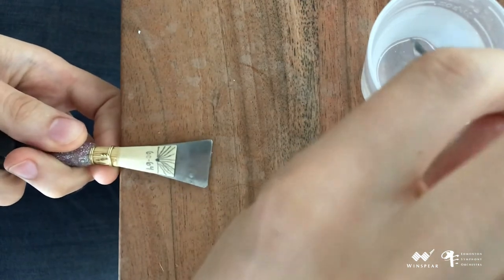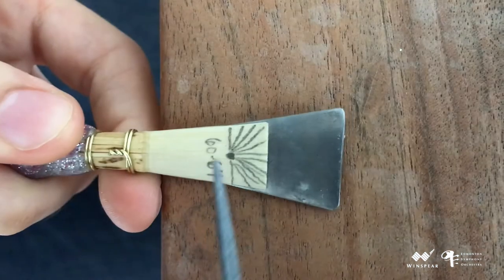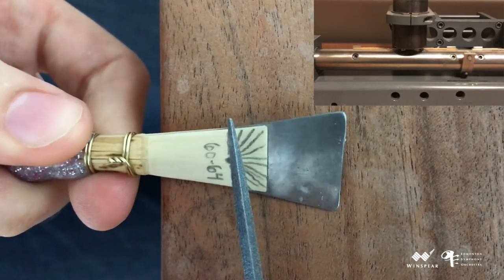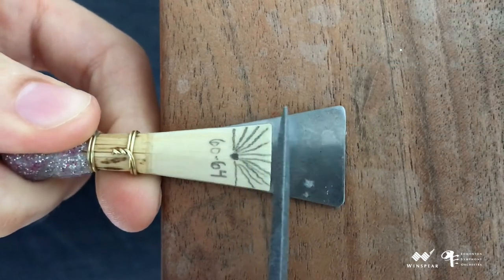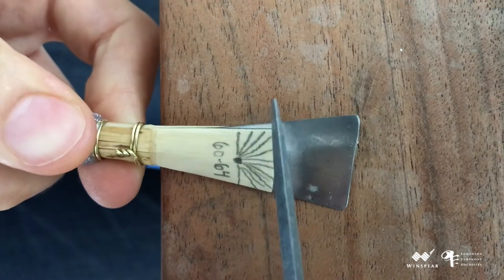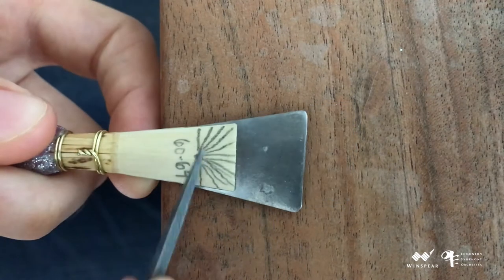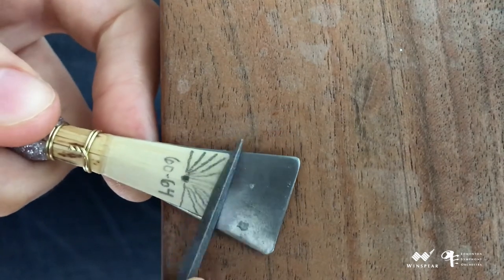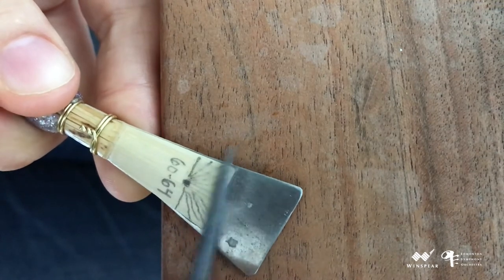It helps to occasionally dip the grobet file in water. I am rotating my left hand like a profiler and will use the file to smoothly taper from the critical point out to the tip and the corners. By changing the angle of my left hand, I can maintain the same angle of the file, which should be roughly parallel to the table. The angle of the reed is changing, but the file continues to remain steady. In this way, it is easier to achieve more symmetrical tapers.